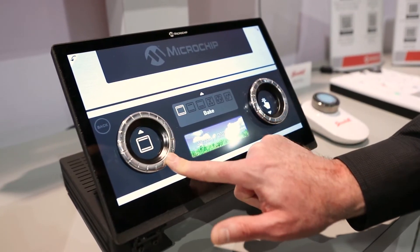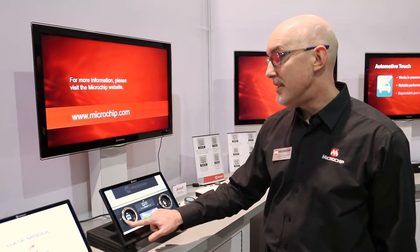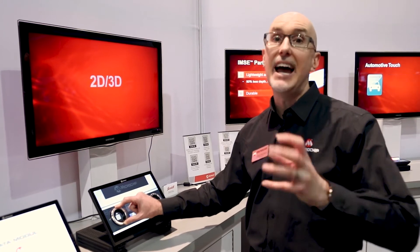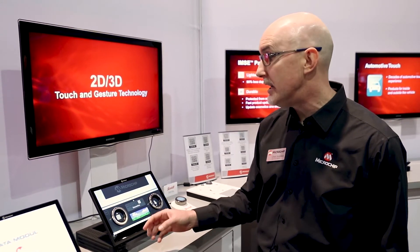Here we've taken a very simple mechanical device and glued it to the screen. This is a capacitive touch element that can sense the knob's position. We can tell its relative and absolute position. As I touch the knob and rotate it, you can see the screen responding.